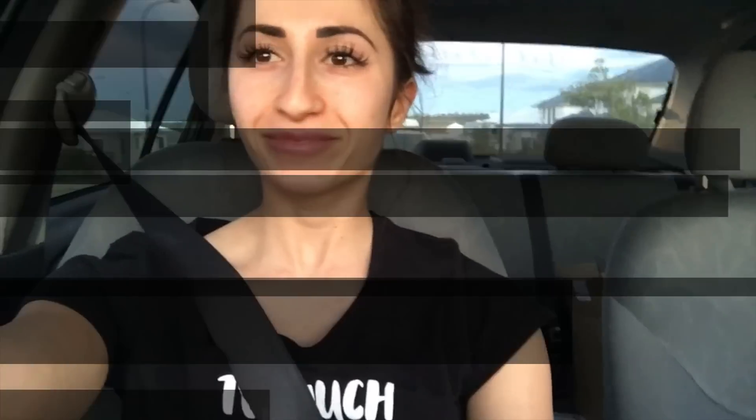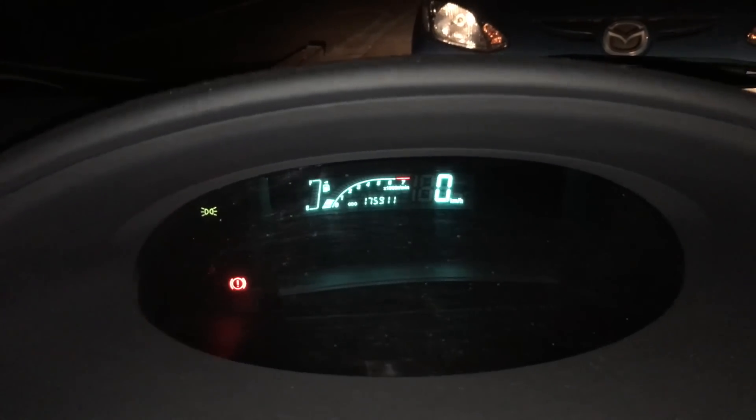Hands up! When your petrol is flashing but you look like a Chico baby. Just got my tan done.